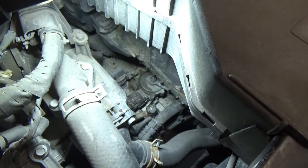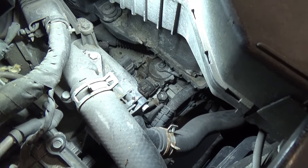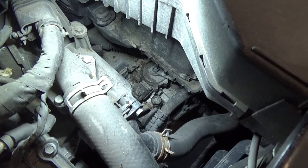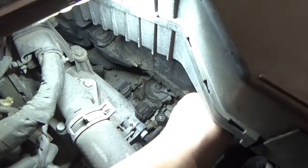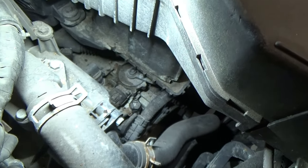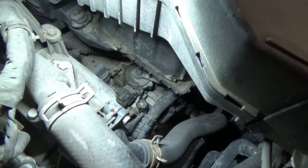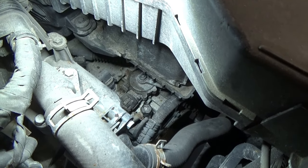Alright guys, so I just did a transmission fluid replacement on this one. Some of you guys are going to ask how we check the transmission fluid level — so this is the fill hole here. Just use a 3/8 extension on that one and a 3/8 drive. So I'm going to lift up the vehicle and then we're going to do that level check.